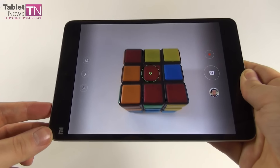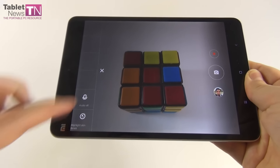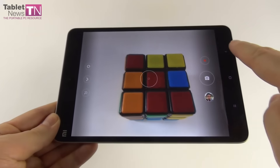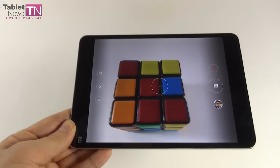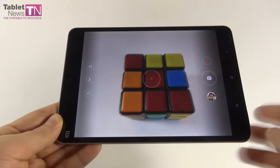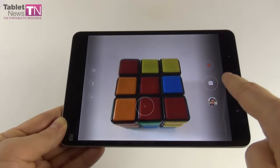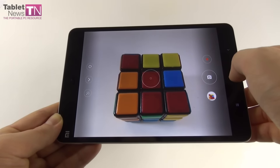Now the cameras: a 5MP front shooter and an 8MP rear shooter with f/2.0 aperture and full HD video. The camera app opens at a medium speed — actually not very fast. The interface is one of the most bare-bones I've seen on any device. Options include a front camera shortcut, audio on/off, highlight skin tones, filters, shutter button, video capture button, and gallery shortcut. Zoom goes up to 4x.